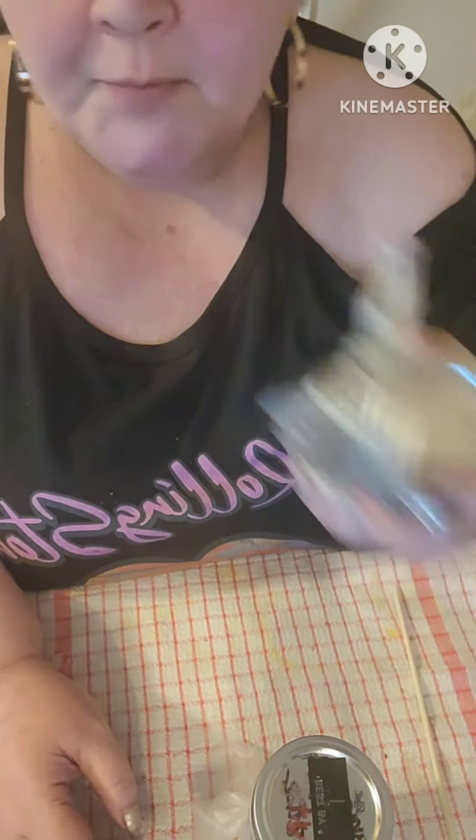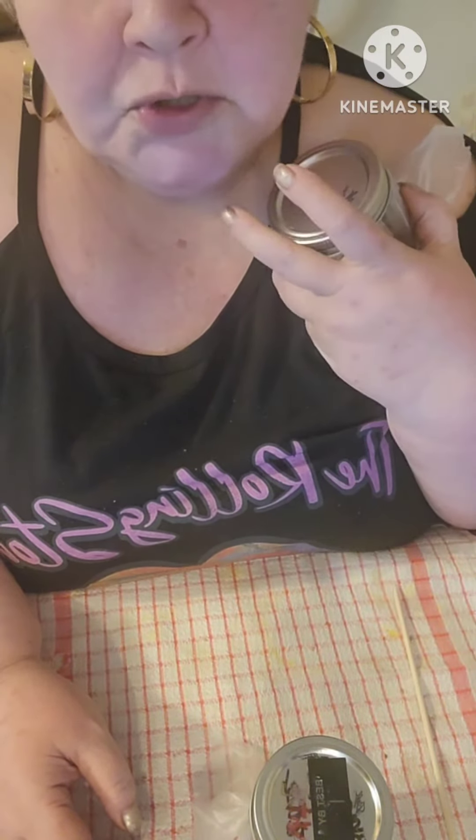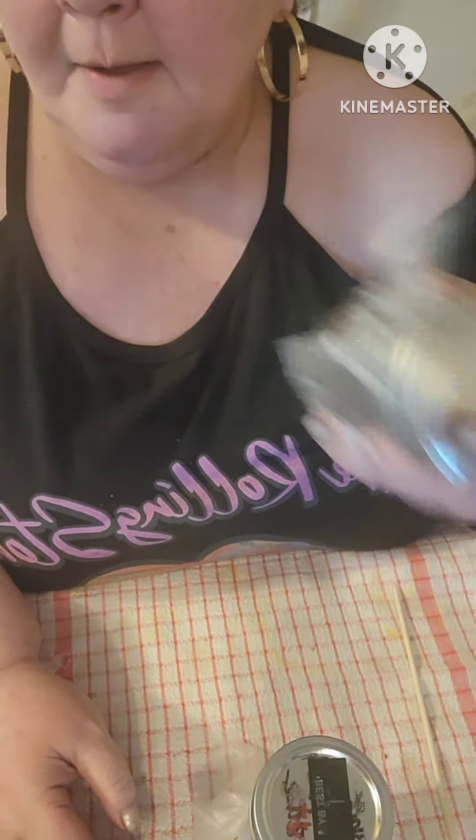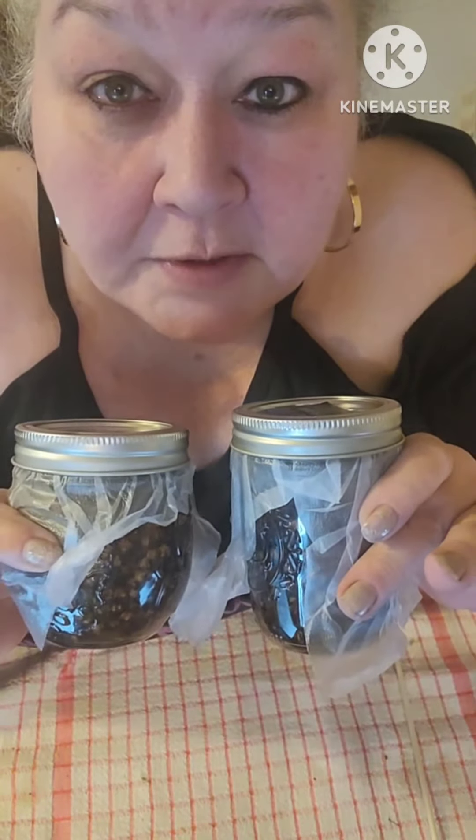You can actually put this in your tea, put it on a toothache, or just add it to your normal tinctures that you take every day. Wonderful medicine, friends.